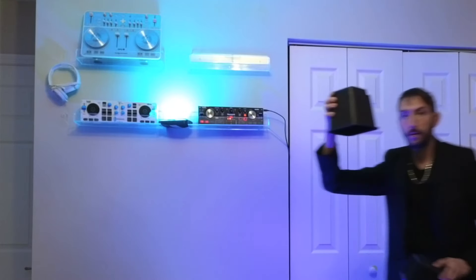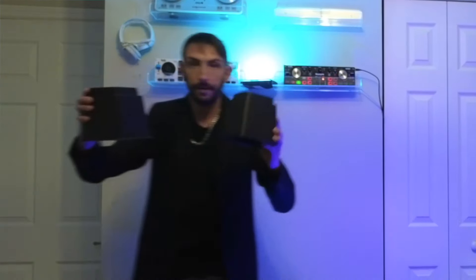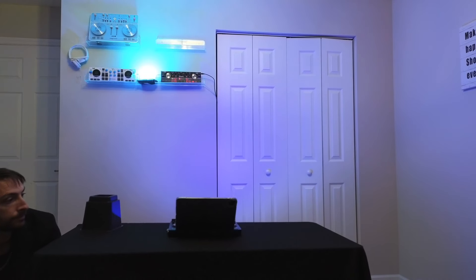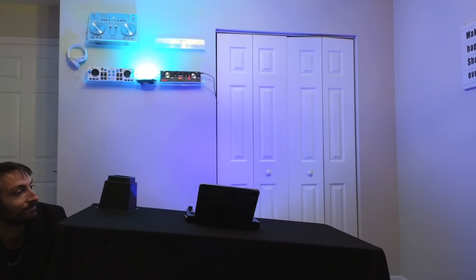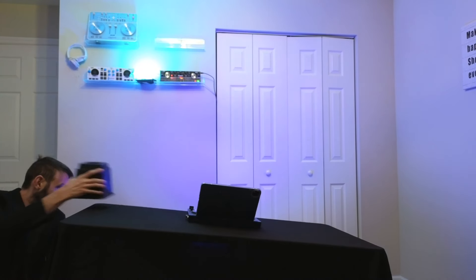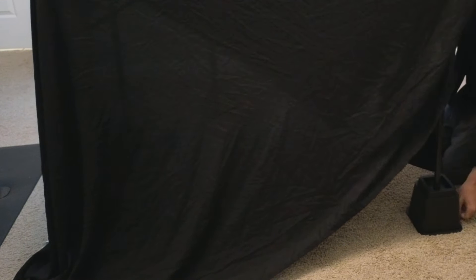Most of you probably already have a fold-up table lying around in your garage or shed somewhere. By getting these table risers, you can use the table you already have and they're not expensive — you can find them at Home Depot or order them on Amazon, I'll leave a link below. These table risers were the biggest hack to turn my regular table into a DJ table.